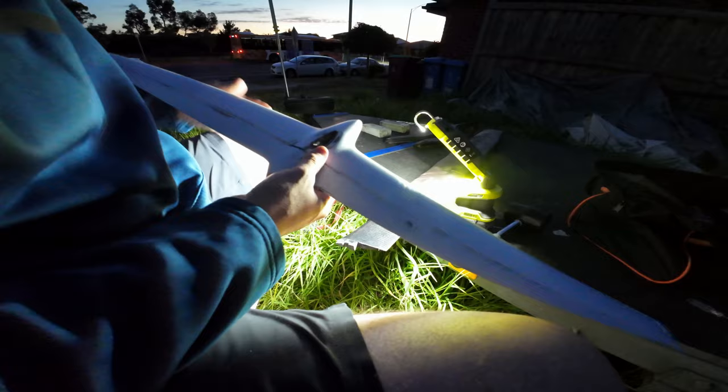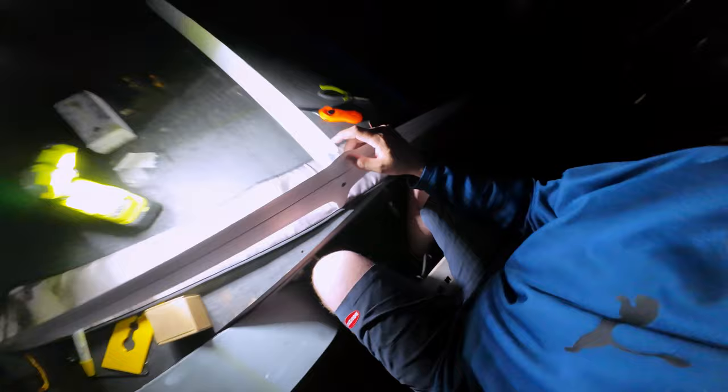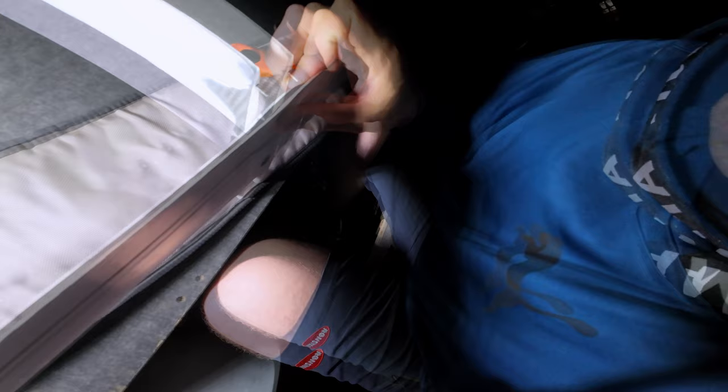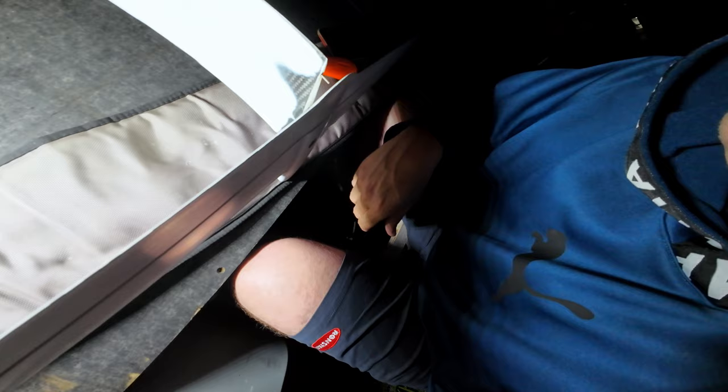I had a bit of a struggle getting the pushrod out of the old big foil, so I was just able to heat it up slightly — not very hot, just with a barbecue lighter — but that was enough without lighting the foils on fire, and then it just came undone nice and easy. So now I'll tap this one off, put it on the other vertical, and put it all back together.